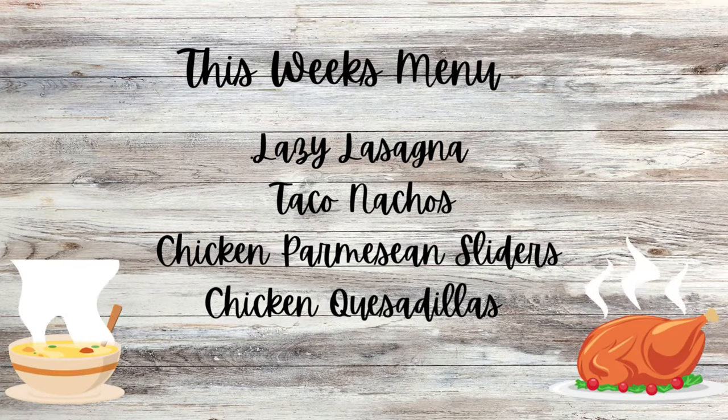Hello, family and friends. I'm Susan, and welcome to my home. On this week's menu, we have lazy lasagna, taco nachos, chicken parmesan sliders, and chicken quesadillas.